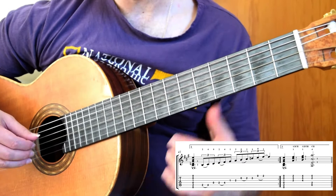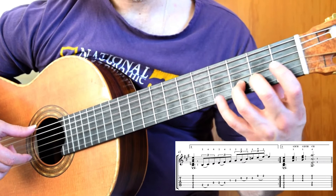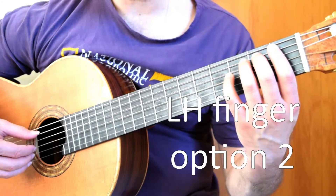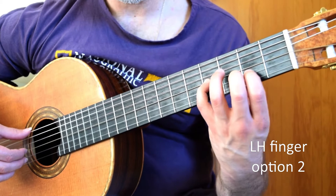That is option one and my preferred option: 2, 4 / 0, 2, 4 / 1, 2 / 0, 2, 3 / 0, 2. It is also possible to use some three-fingered scales if you wish: 2, 4 / 0, 2, 4 / 1, 3, 4 / 1, 3, 4 — and then back into that 2.